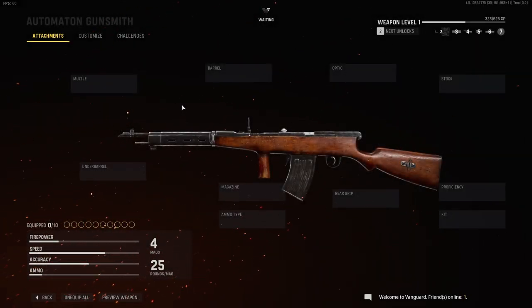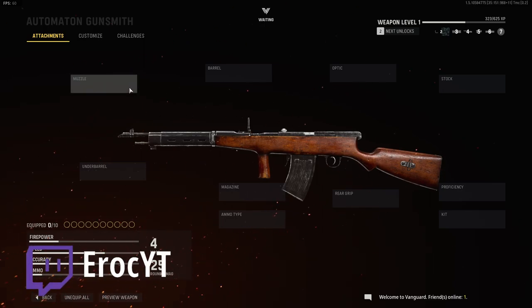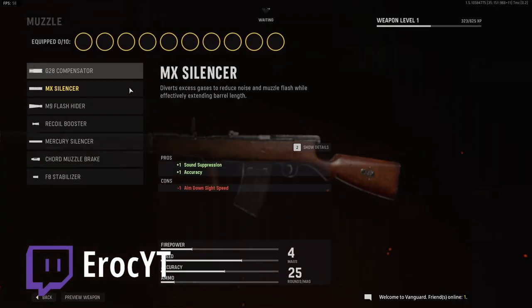Hey guys, welcome back to the channel. EROC here. We're going to be doing the automaton, but first I want to say, of course, thank you for your support, and if you like the video, do leave a like, and make sure to follow me on Twitch. Let's get in.